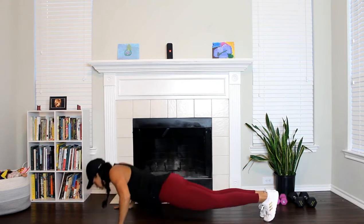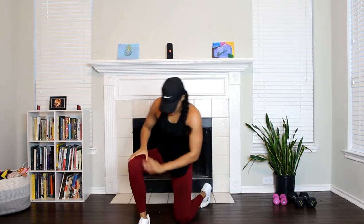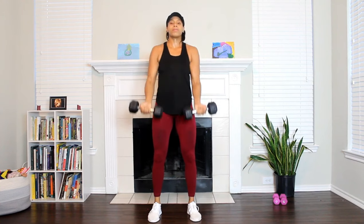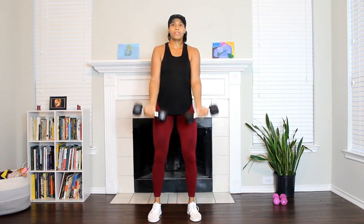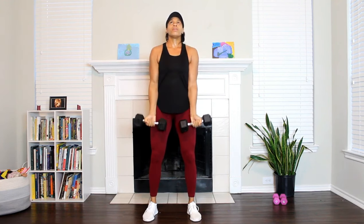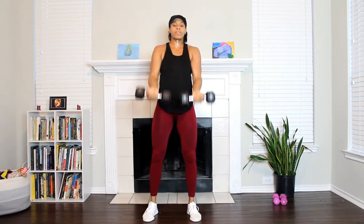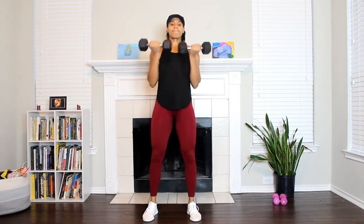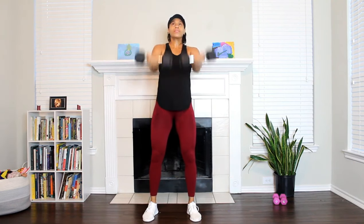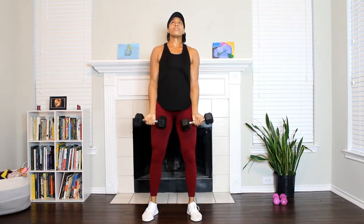Almost there — very good, very proud of you. Moving on — grab your weights. I'm starting off with my tens. We're going to do a pyramid upper body workout: bicep curls, then lateral raises, building up. We're going to two, then three, then four. One, two, three — next is four. One, two, three, four lat raises — now moving on to five bicep curls.